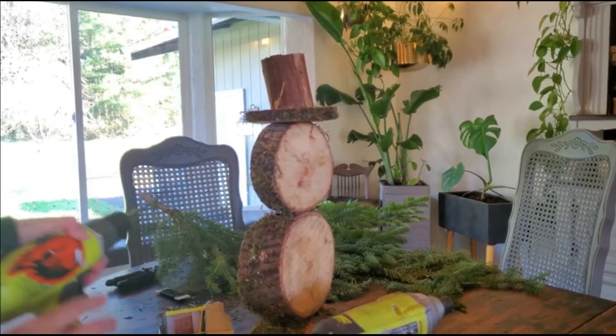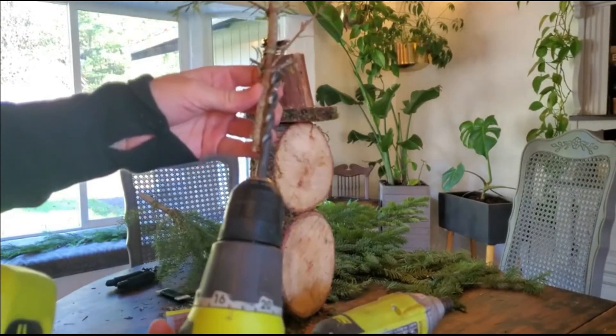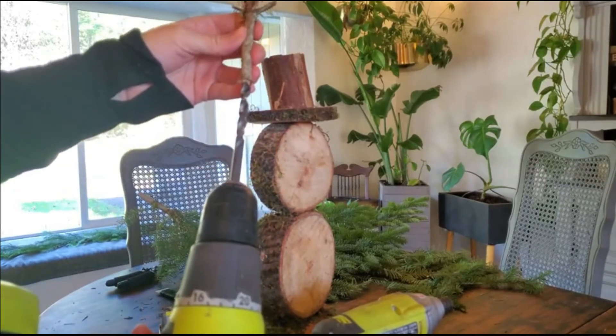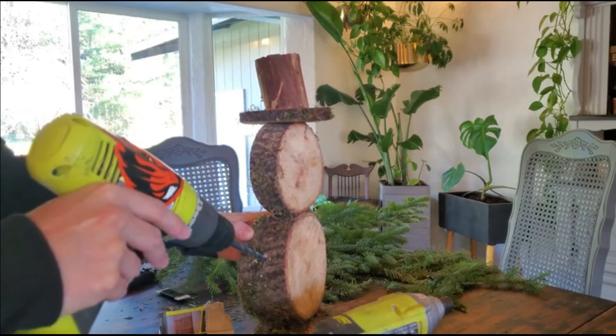And there you have it! For the arms, you want to pick a drill bit that is about the same width as the twigs you've picked, and then you'll just start drilling into the body of your snowman.